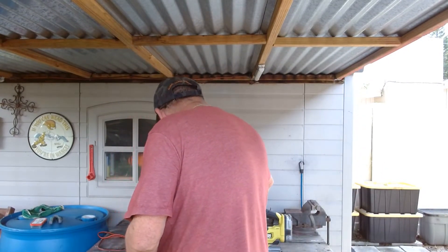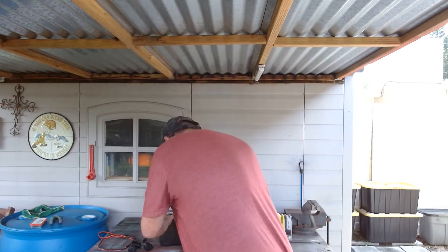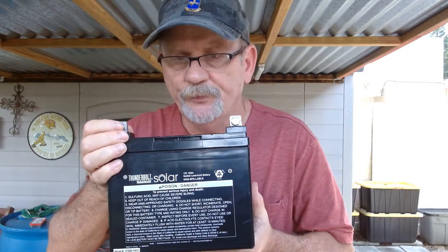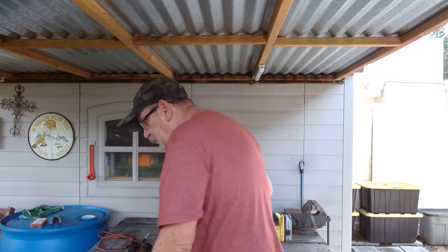You're also going to need a battery, of course. This is a Thunderbolt, 12-volt, 35-amp battery. I bought it at Harbor Freight and paid $60 for it. Go online and get the 20% off coupon — it's going to cost you the same, about $60.